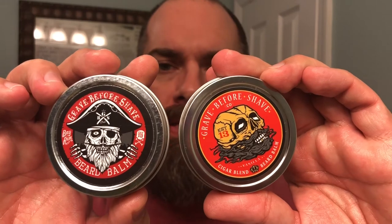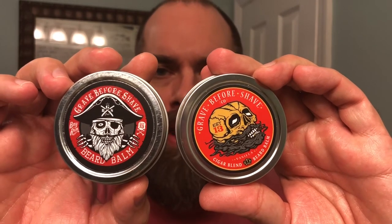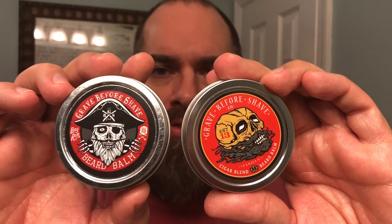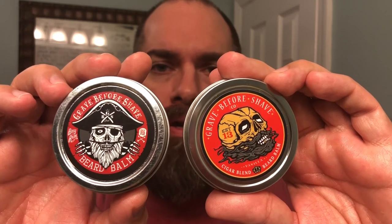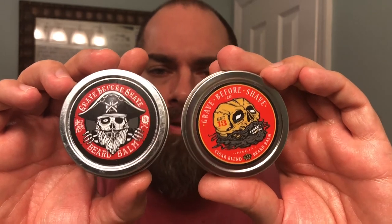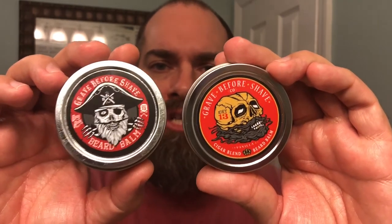I would definitely recommend Grave Before Shave — you definitely get your money's worth. Go ahead and check them out at GraveBeforeShave.com. Lots of great products there, and they've also got fast shipping. I live on the East Coast and I got these within three or four days from the Southern California area. Awesome products, great value.